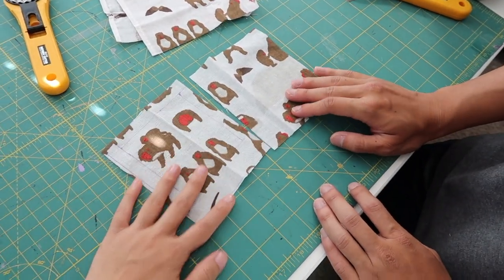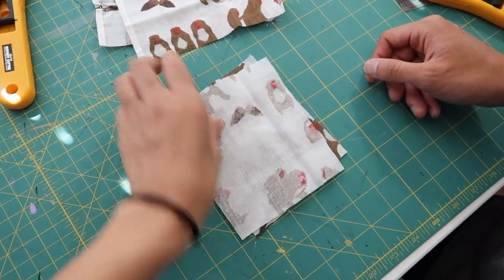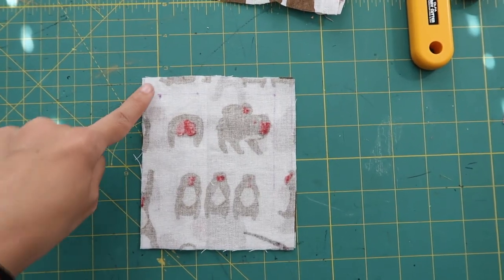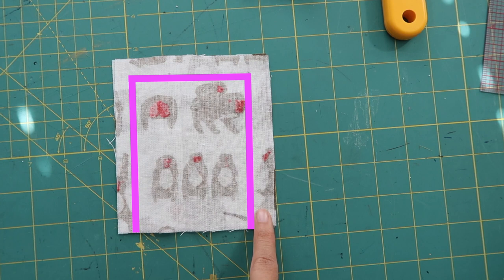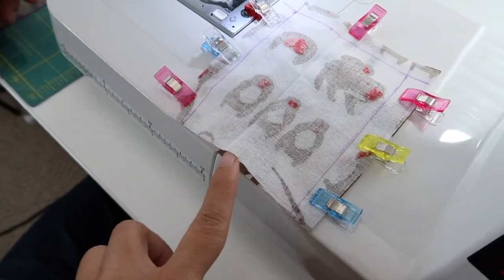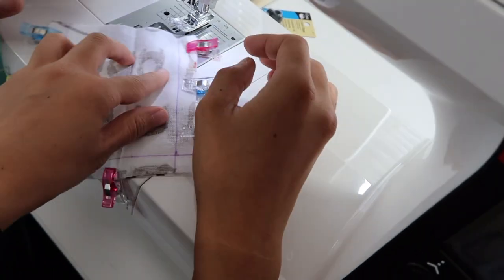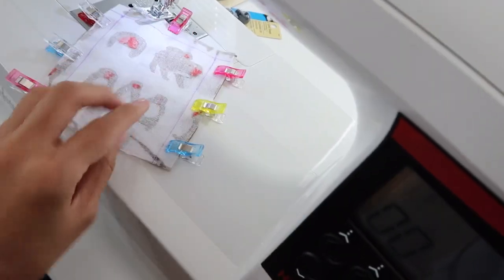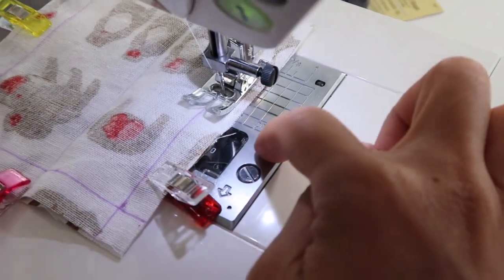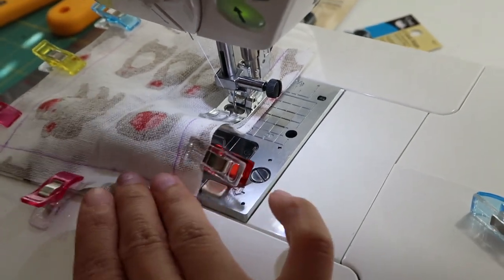Next, place both pieces right sides together — that means the right sides facing each other — because when you sew and turn it right sides out, the seams will be on the inside. If you're not sure where the measurements are on your machine, draw in your seam lines and sew right on top of that line. When working with multiple layers, use a couple of clips or pins to hold them together. Start sewing on the side you want closed so you can continue, turn at the corner, sew across, turn again, and end at the open top. The feed dogs on the bottom will pull the fabric — just guide it so it stays straight, but don't push it through.